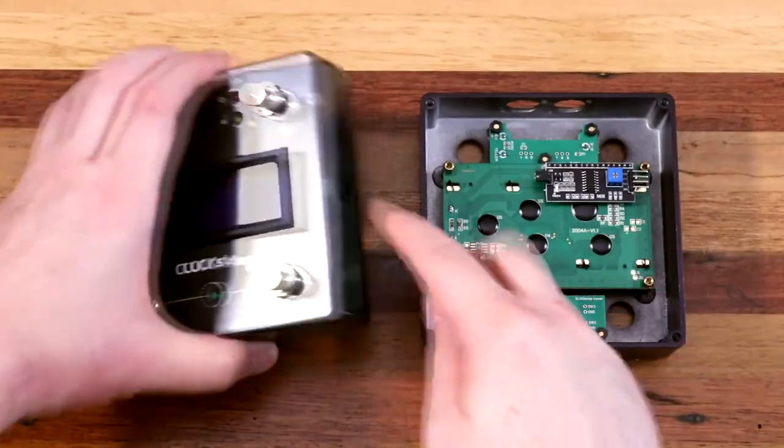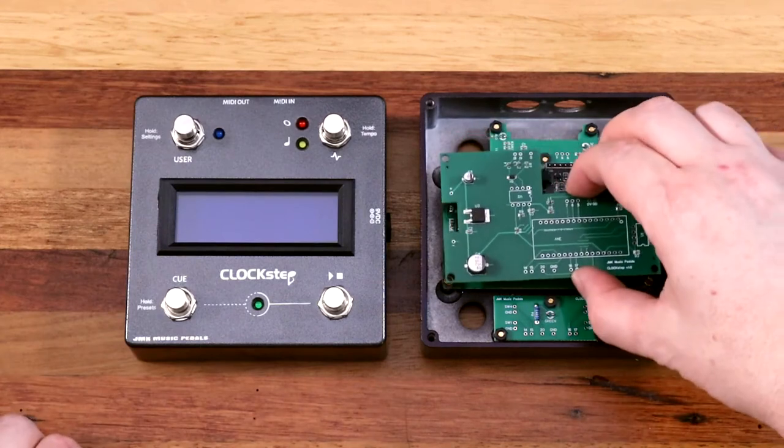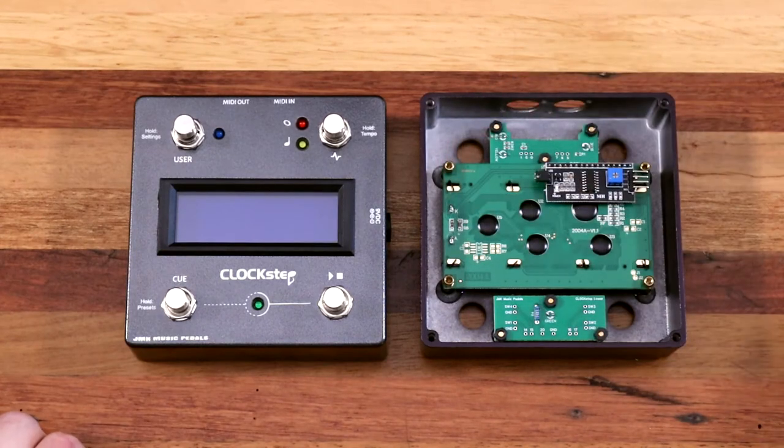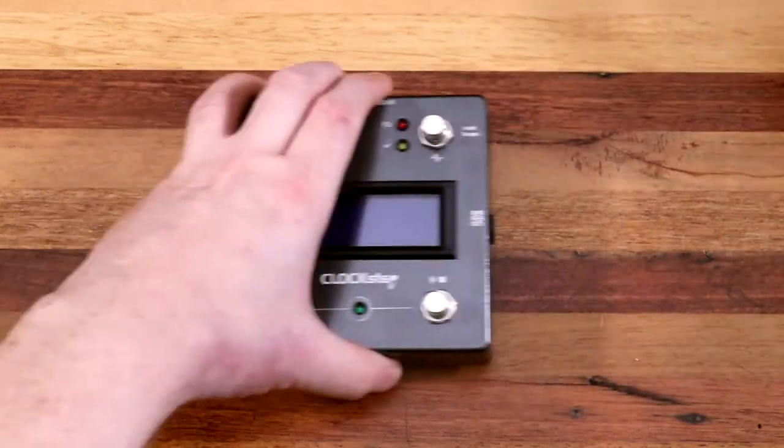And that's pretty much it. The foot switch and the power jack each come with washers and nuts, and the main board mounts to the top of the LCD screen. All that's left from here is to solder some parts on, do testing, clean it up, and box it.